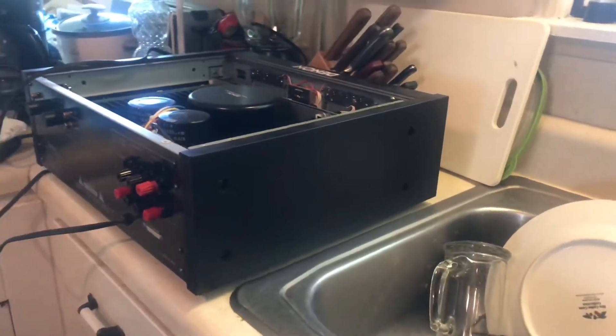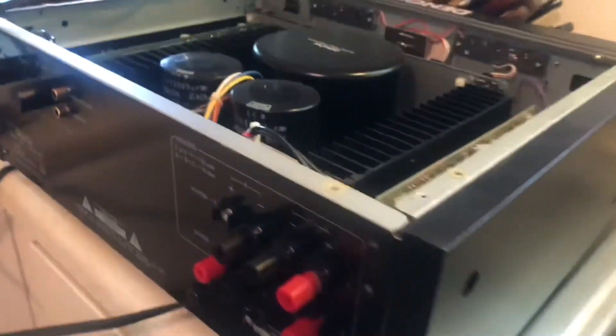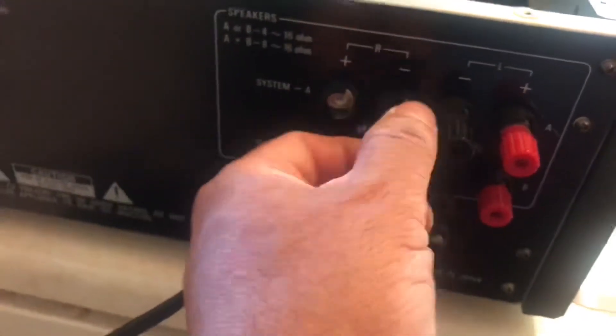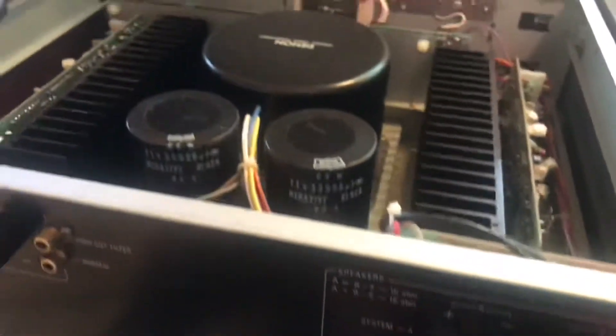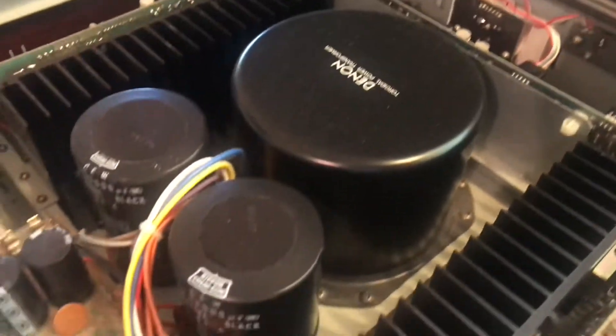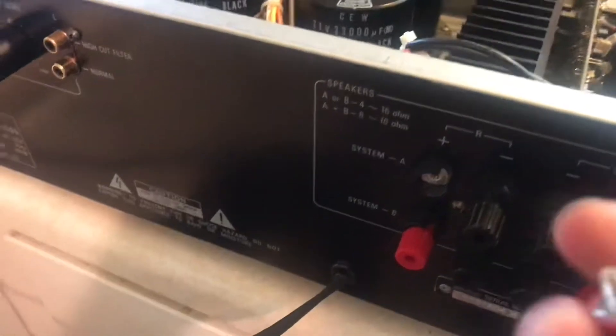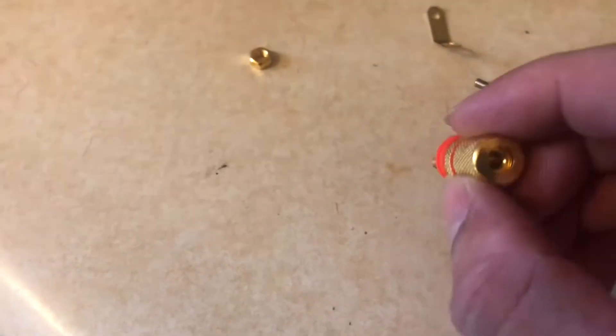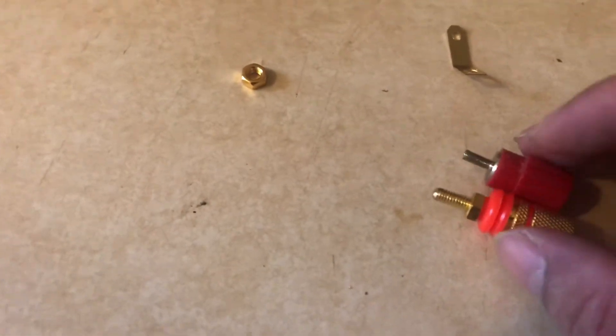Today my plan is to change the binding posts on my Denon POA 1500. Look at those toroidal transformers - huge! Look at those cans too, humongous. We're going to exchange this little wimpy binding post for some good ones so you can accept the modern banana plug. You can see the difference right here.